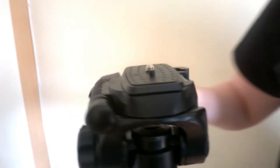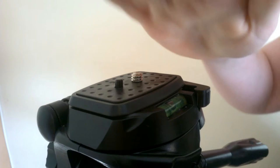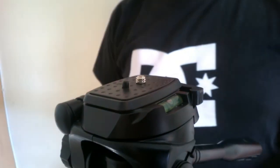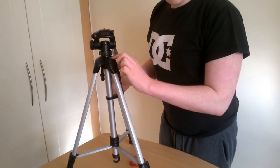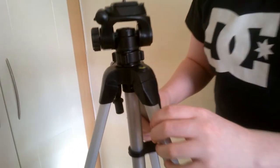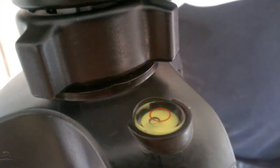There's also a level indicator here to make sure you're on level ground. When you put it on the desk, there's a little bubble that moves around, and once it's inside the red circle, you know you're on level ground. So that's basically it for this section — we have another bit here.